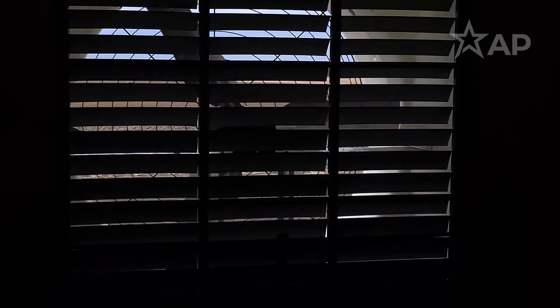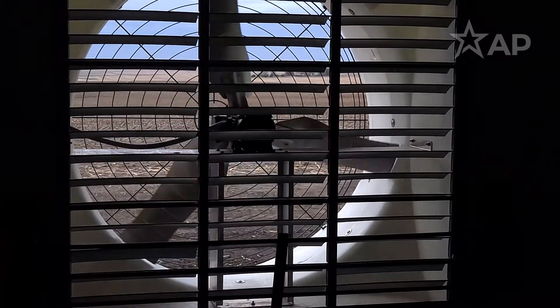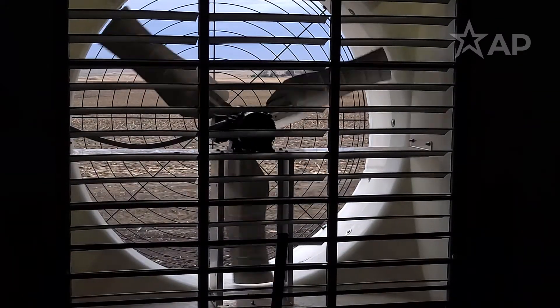The biggest thing to understand whether a fan is working correctly or not is looking at the shutters. When the fan is at full speed, the shutters should be open or fairly horizontal, to show that a lot of air is going through that shutter and fan.